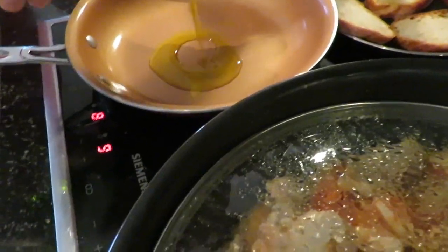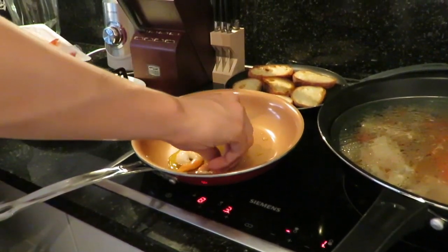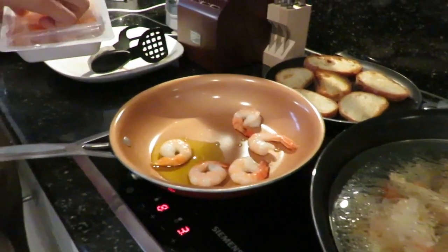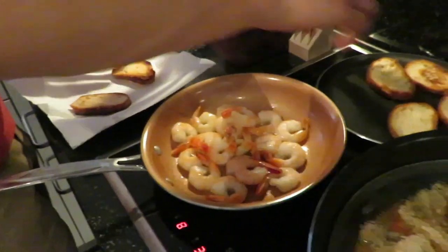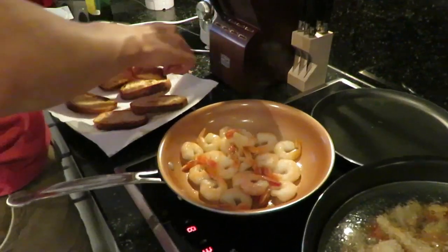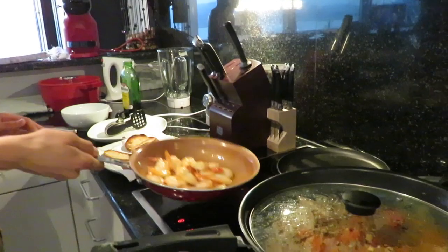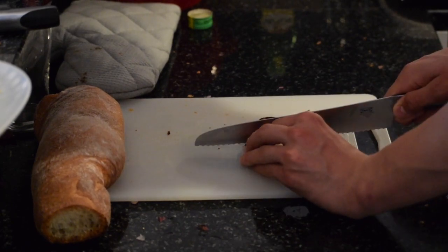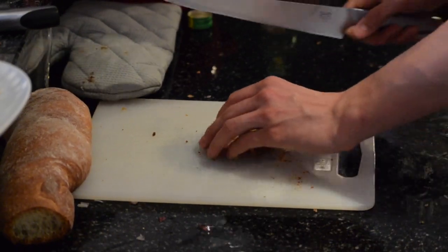Next, heat one to two tablespoons of olive oil in a medium sized frying pan. Now place the shrimps in the hot oil and cook for one to two minutes. Take your toasted bread and place it on a paper towel. Then take your bread and slice into small cubes or croutons.